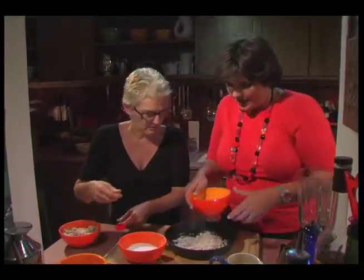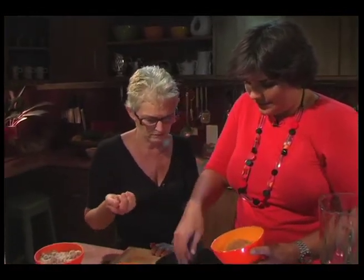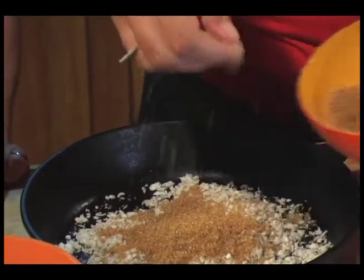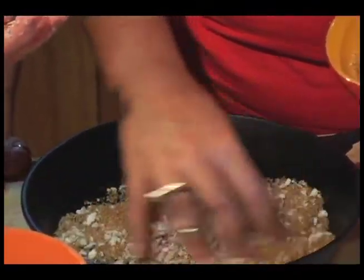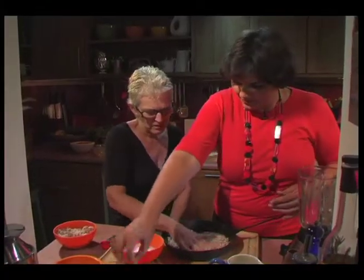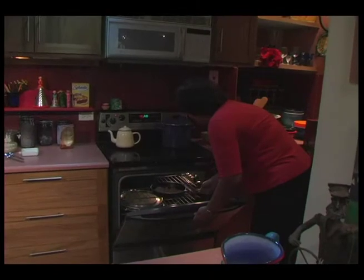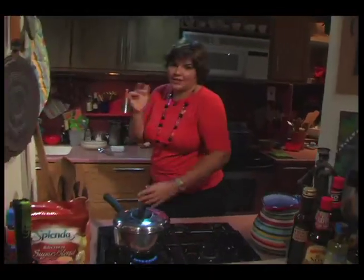Some brown sugar — I would put like three of those, three handfuls of brown sugar, that's like three big tablespoons. You mix it all up, and then we're going to put it in at about 350 and check it in 20 minutes. We'll need to give it a little stir around so it doesn't burn. So 350 for 20 minutes, then we'll check and see how it's going.